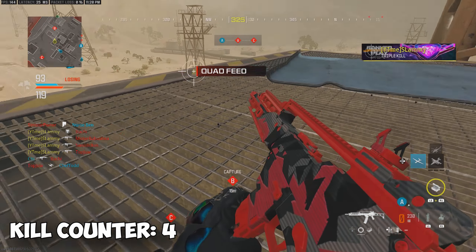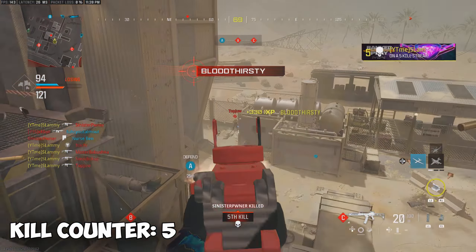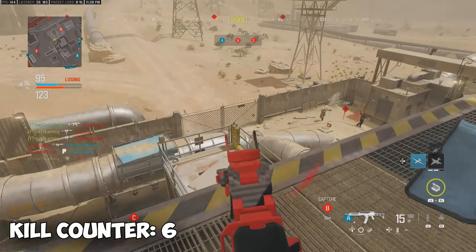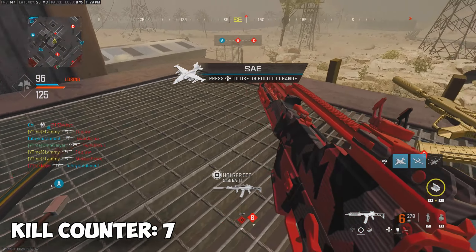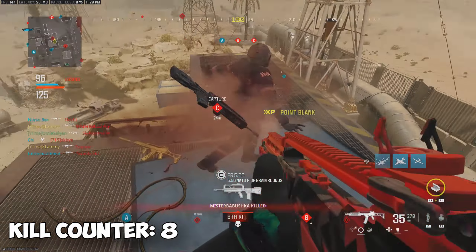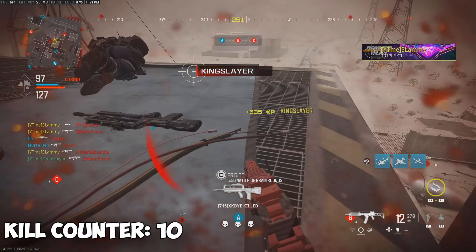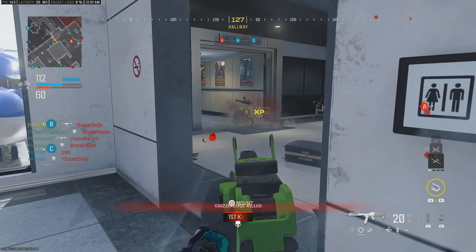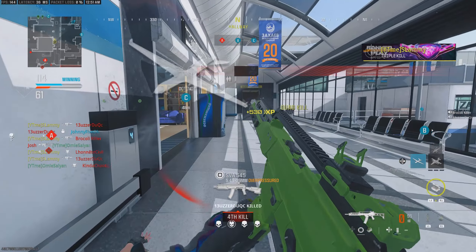He literally just one-trapped the shit out of them, what the hell? Oh, cringe. Repeat spawn, holy spawn!